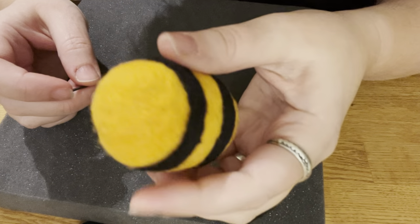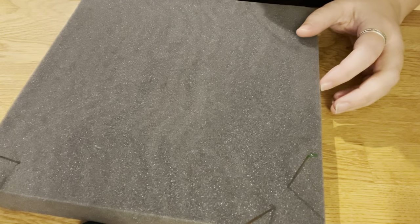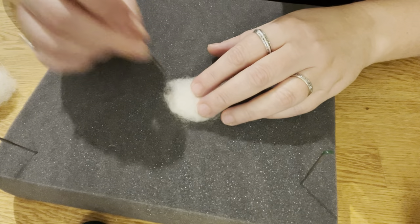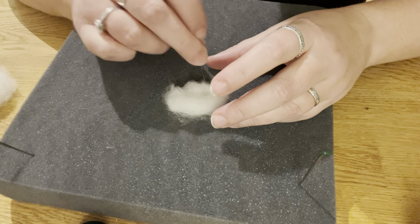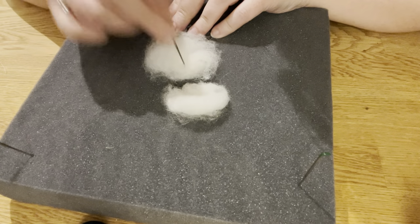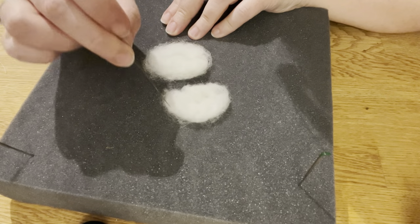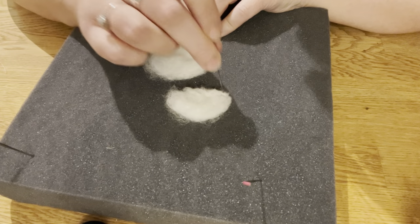I'm pretty satisfied with that, so now we're going to start on the wings. For the wings I'm going to use some white wool — two equal amounts. We're going to go for a half-circle shape on these. You can do them together so that you can try and keep the shape as similar as possible. I'm actually going to switch over to the 36 here just to bring it together.